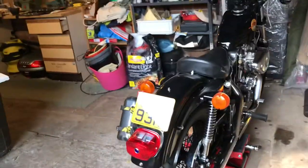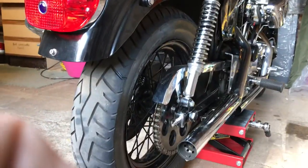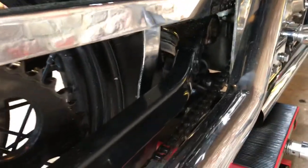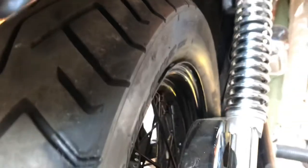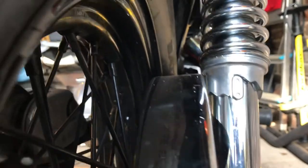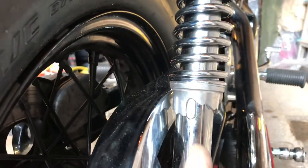Welcome to video number six: rear chain adjustment. In video number five you will have seen that I put on some near-original suspension units and a new chain guard. When it was all tightened up, including the front stay, the chain guard has nicely settled into exactly where I wanted it — there's about two to three millimetres clearance on the suspension, which is perfect because they're all fixed together on the swinging arm.